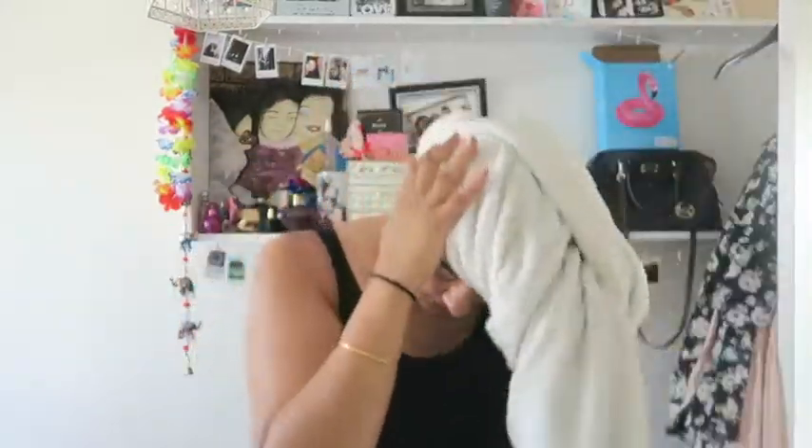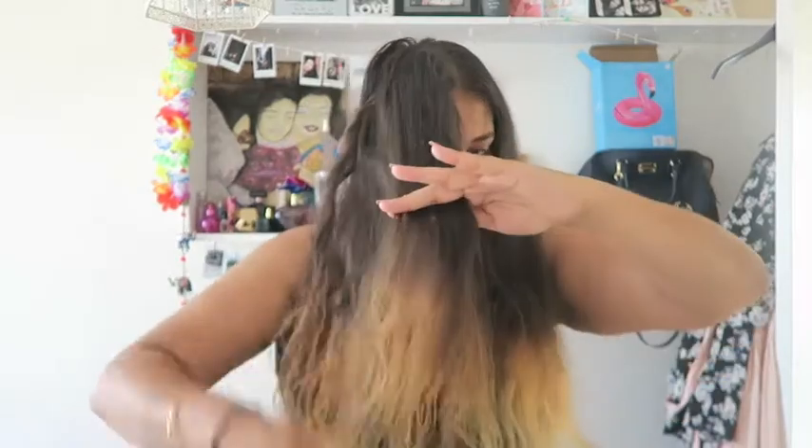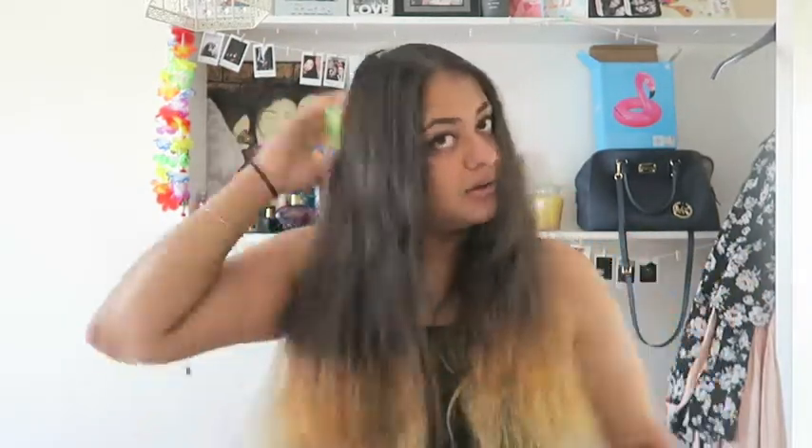I've actually washed my hair and dried it. Now I'm literally just taking a brush, and you know how they say people with curly hair shouldn't brush their hair? Actually, all those rules go out the window. So I dyed my hair blonde again, and I'm just literally combing it all the way through, and that will add to the volume.